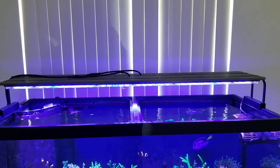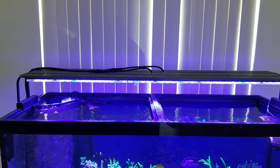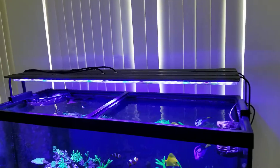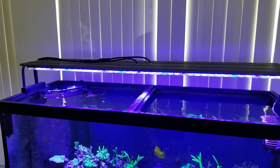Hey guys, this is another episode with Pancho Gomita. I'm going to give you a quick review on the SP Reef Light Ultra — this is the 48-inch version. I'll divide it into the good and the bad, so let's start with the good.